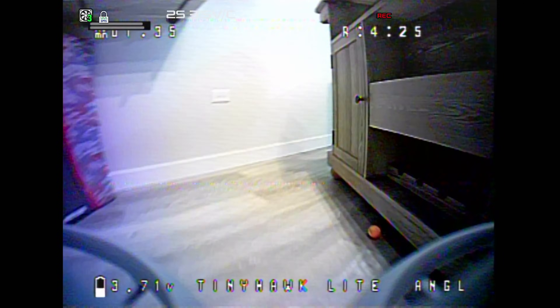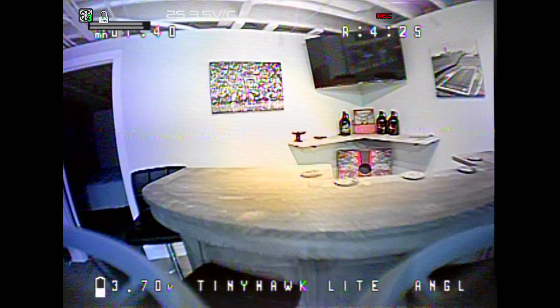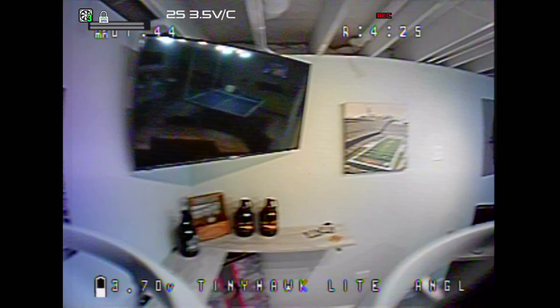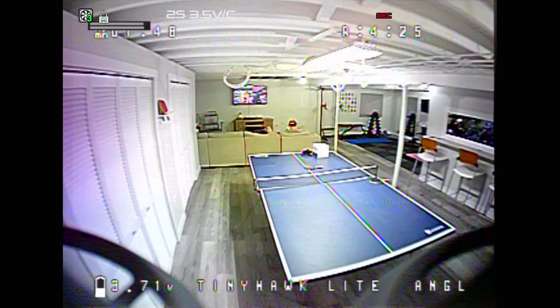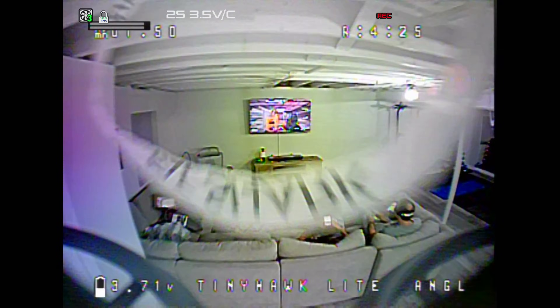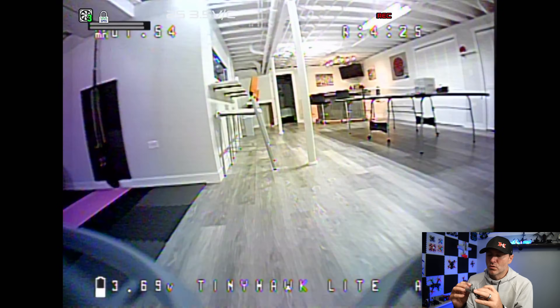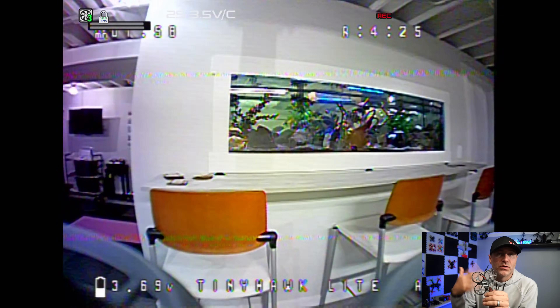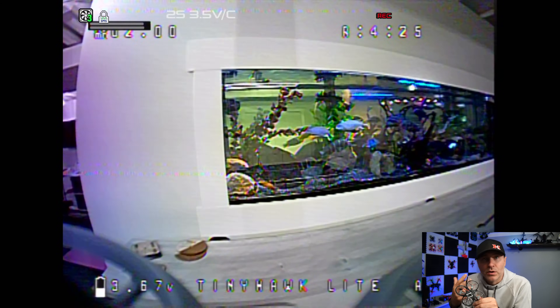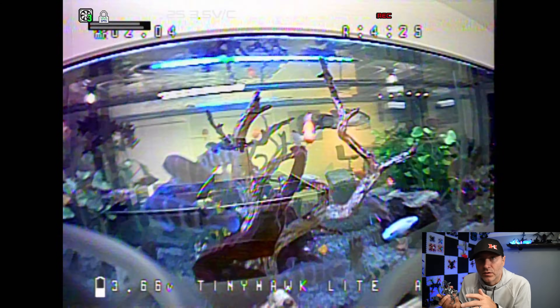I did record footage because I have a DVR, and I'm going to show you some of that footage. This thing was super fun to fly around the house — that is what this is designed to do: fly it indoors, fly it around things. The propeller guards do a nice job of protecting the drone and other things in your house. If you hold this button down while you plug in a battery, you can up the power output, so you can see and fly further — up to 400 milliwatts.